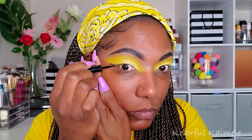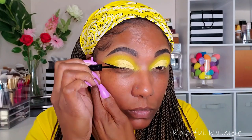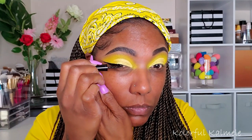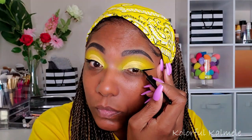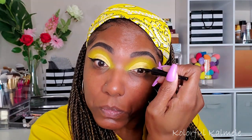For eyeliner I'm using my Wet n Wild Mega Liner — it's a liquid liner with a little brush tip applicator, very easy to use. I decided to go with a simple black today because I thought that would work best with this bold yellow monochromatic look.